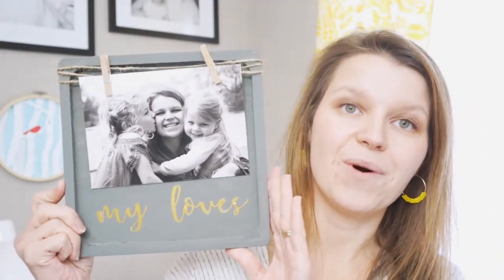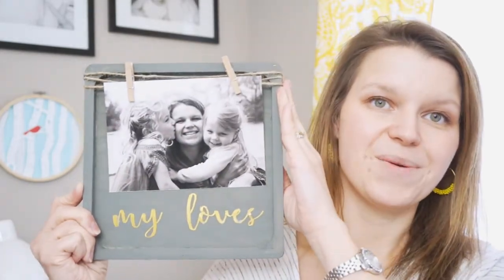I hope that video inspired you to go make your own DIY frame. This is a great way to display family photos. It's got a wonderful mix of modern metallic letters and some rustic touches to it.